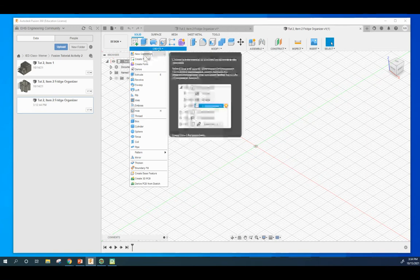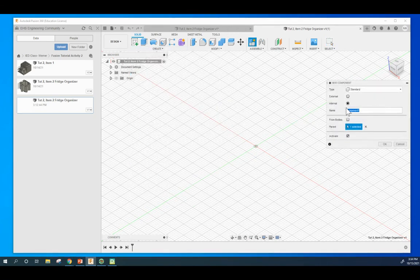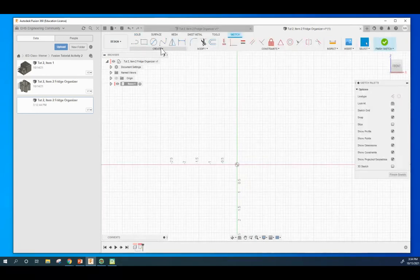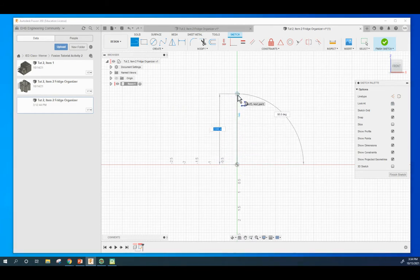Let's go ahead and create a component called Base. Make a sketch on this XY plane right here. We're going to use the line tool, which is something we haven't really used too much. I'm going to click in the center, click up, 90 degrees over, 90 degrees down. I'm just going to draw this shape and then we're going to dimension afterwards. It's important that you're seeing these perpendicular constraints, meaning they are 90 degree angles - make sure it's nice and squared up.